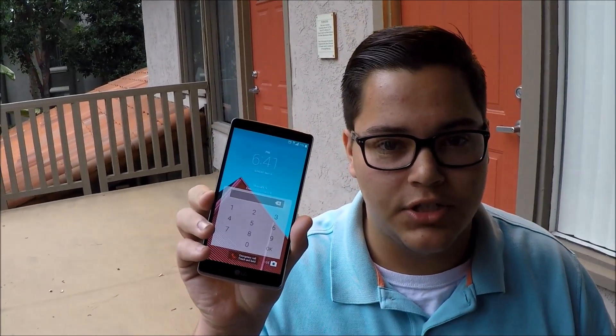What's up guys, TechRite back with another video. Today we will be doing part two of the tips and tricks on the LG G Stylo.